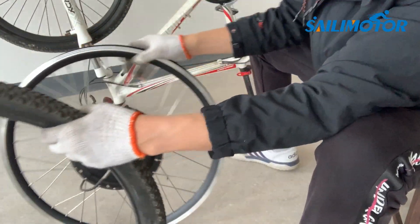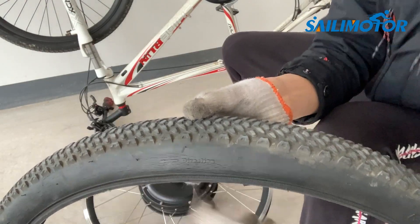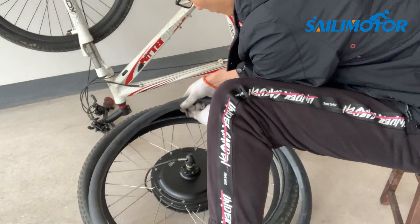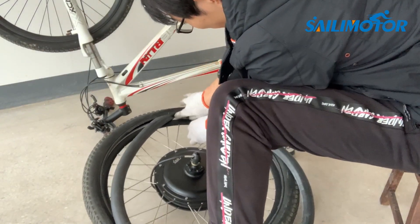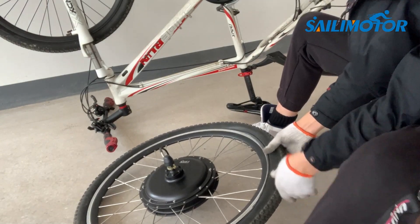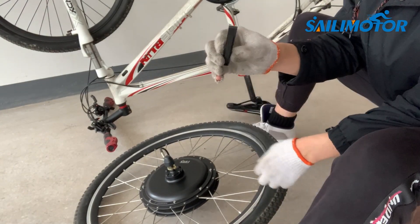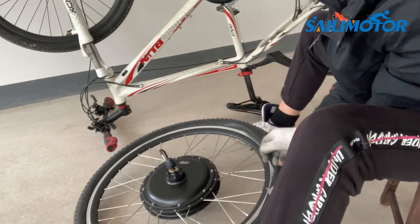Install the tire on the new rim. Pay attention to the drive direction of the tire. Follow the valve to slide the tire onto the rim. It's easy at the beginning but will be difficult near the end — use the tire levers to lift it. Do not try with your fingers; that hurts very much, trust me.